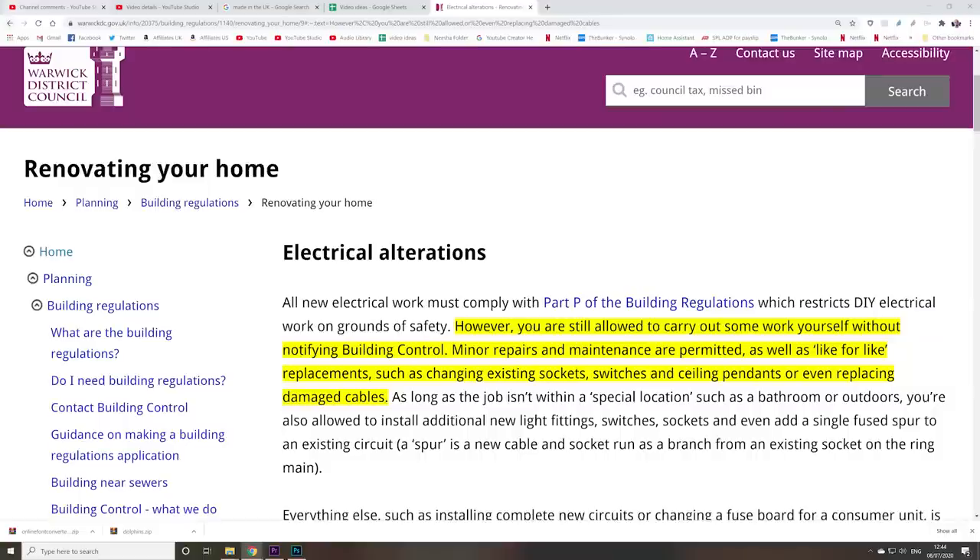There is almost definitely already somebody in my comment section right now going, 'Yeah, you're breaking the law by changing an electrical socket!' Or, 'You just invalidated your insurance, asshole!' I don't want to call you names — you're an idiot! But here is a government website to prove you're an idiot.